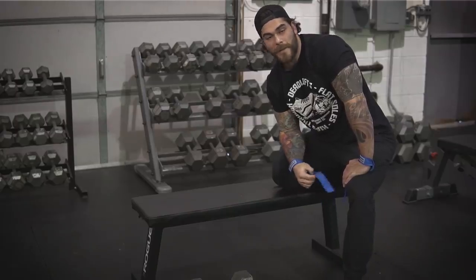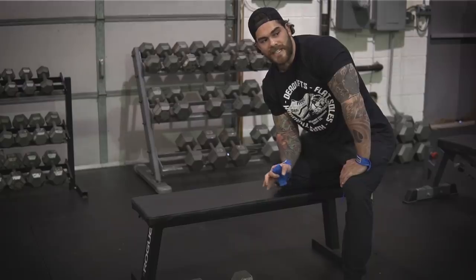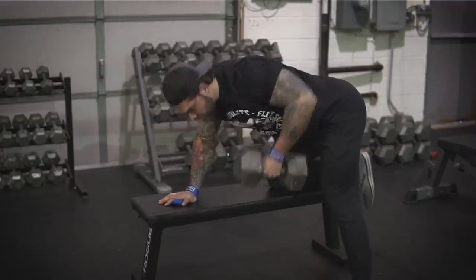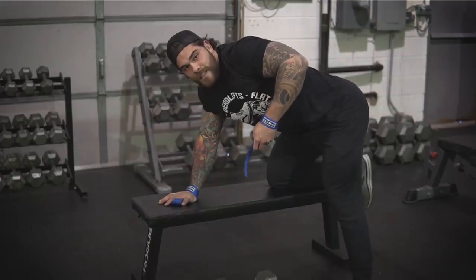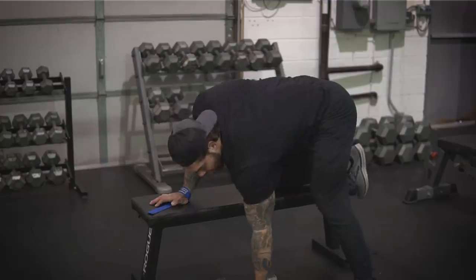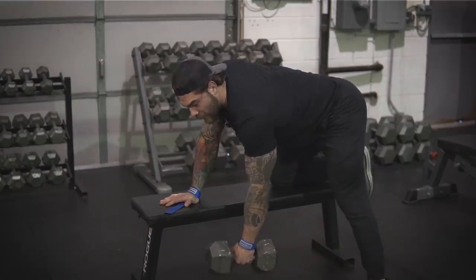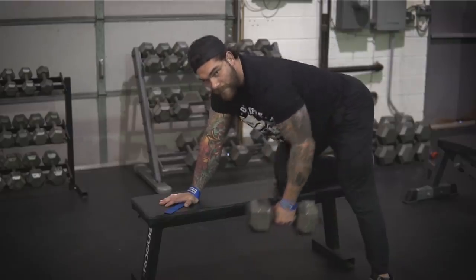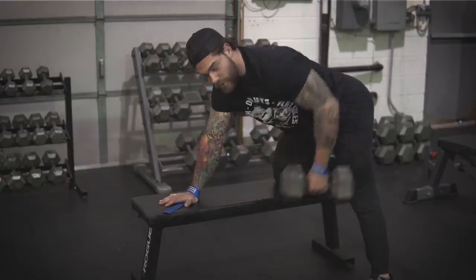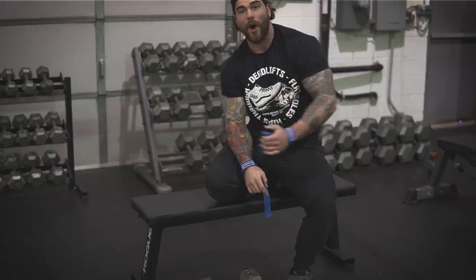One of the next biggest tips and game changers for me and a lot of clients is how they are rowing and the technique of the row. This applies to dumbbell rows, seated rows, and similar movements. Too many people are jerking their body up with the elbow traveling straight up, recruiting muscles we're not trying to hit. The whole point of the row is to hit the lat — specifically the lower lat. Let the lat fully lengthen, then think about pulling the elbow back and all the way down in a swooping arc-like motion. You'll feel it in your lat a lot more instead of relying on biceps, shoulders, and traps.